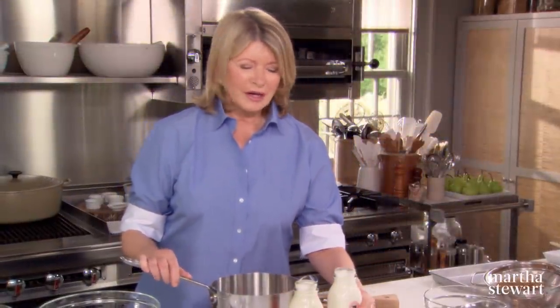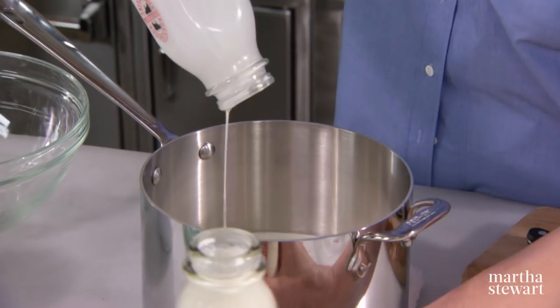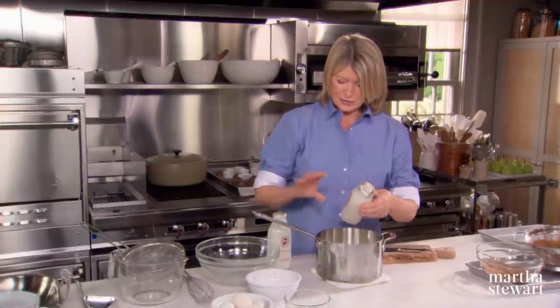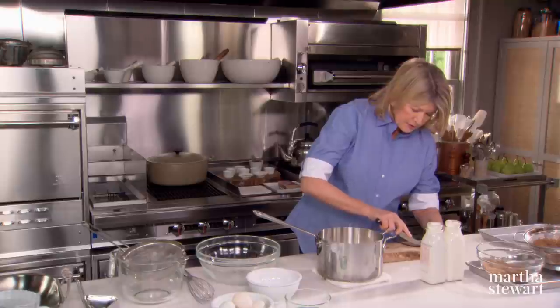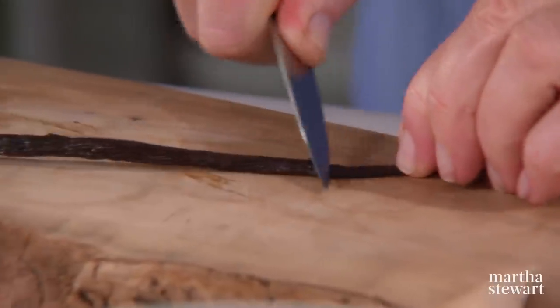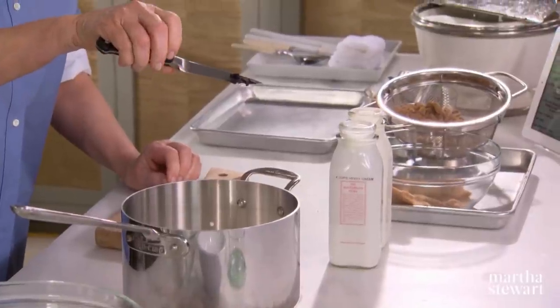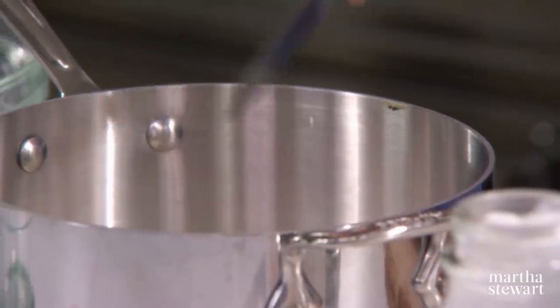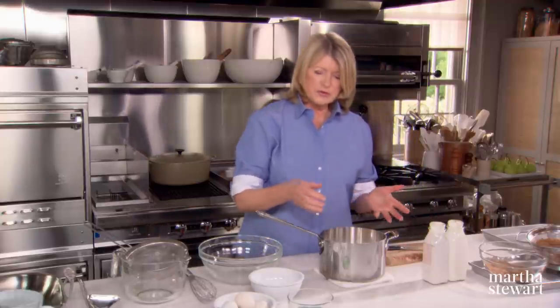For the custard, use four cups of heavy cream — I'm using an organically prepared cream from Ronnie Brook Farm, it's just really rich and gorgeous. I'm always looking for the local dairy. Add one vanilla bean, split it down with the tip of a knife and press very hard along the cut to release those millions of little vanilla bean seeds, then put the entire vanilla bean right in the cream to infuse.